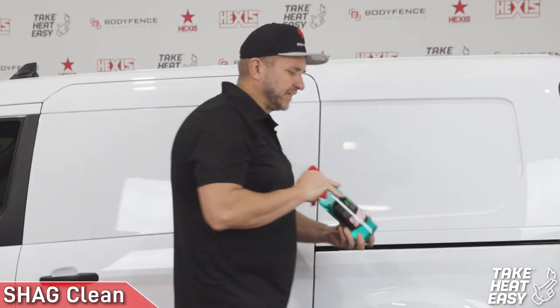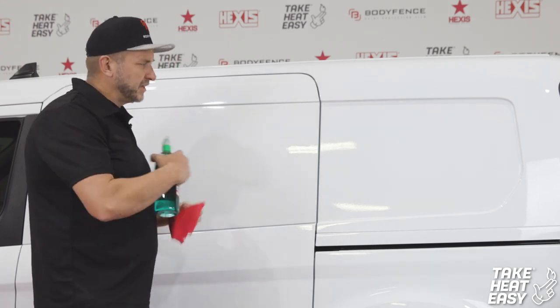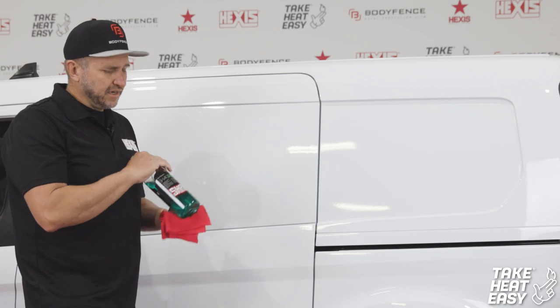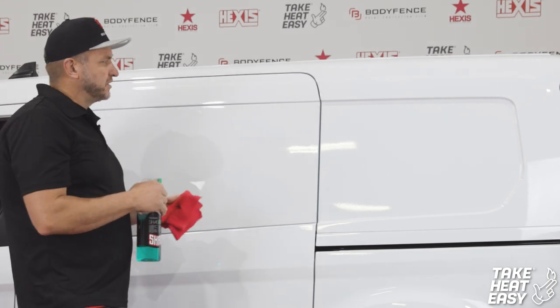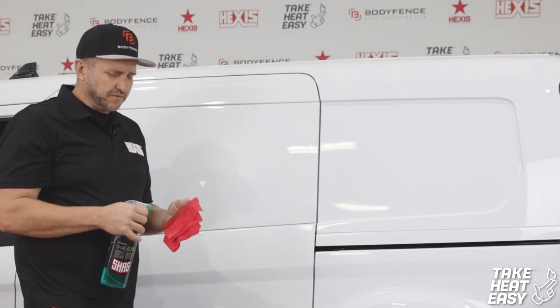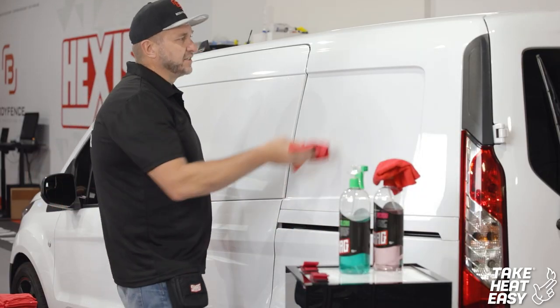Next we move over to the Shag Clean. The Shag Clean will remove any remaining residue left over from the Shag Remove, so you have a fresh, perfectly finished surface for the wrap material to be applied to.